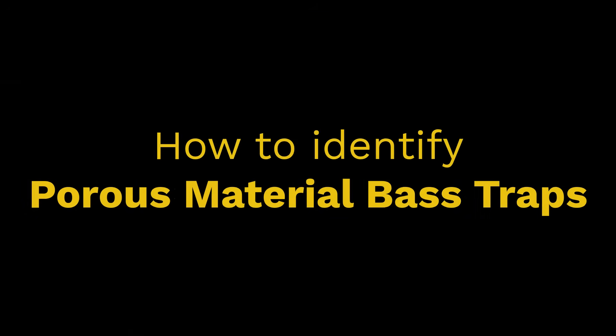Last week we talked about the myth of foam wedge bass traps as you'll find them on Amazon and just about anywhere on the internet. But this week we're talking about the real workhorse of home studio acoustics: porous material bass traps. These are pretty easy to identify — usually just a square or rectangular shaped box filled with open cell foam or insulation material, some type of porous material. To make sure it looks good, it's usually covered at the front and back by some sort of fabric. The most confusing thing about these types of bass traps is that they're not really pure bass traps at all.